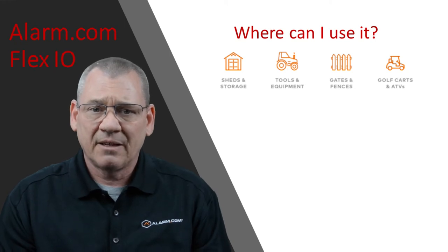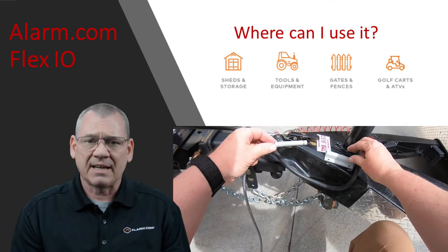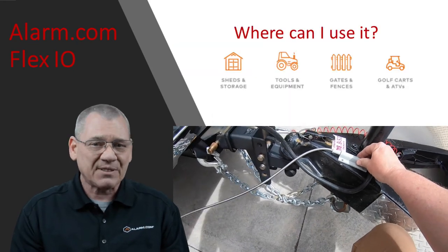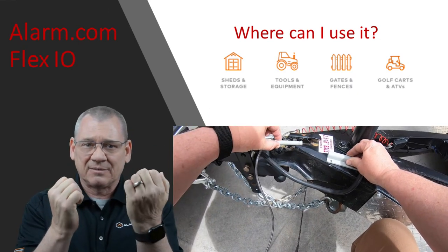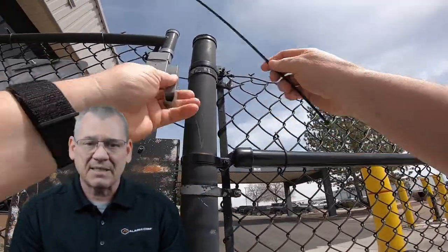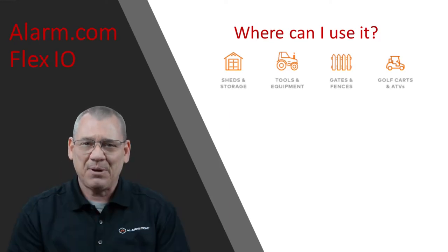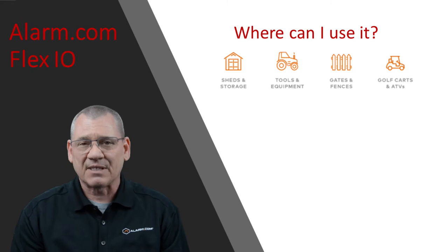Tools and equipment — if it opens like a job box, you can use the included contact and read switch. Using a pull contact, you can use the Flex IO on ladders, table saws, welders, skid steers, tractors, trailers, golf carts, ATVs, boats, aircraft — anything that can be moved where one thing separates from another. Gates and fences: have a gate at the end of your property, front or back yard, or at your business? What about a temp fence around a construction site? The Flex IO is perfect for this. Anything that opens and closes can be protected with the Flex IO. Can you think of any other applications? Share your thoughts in the comments section below.